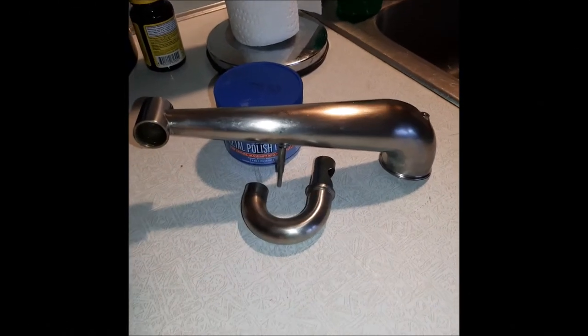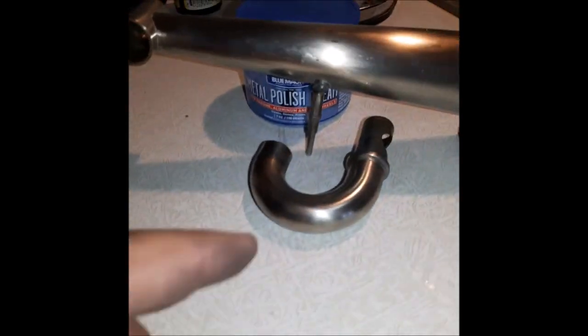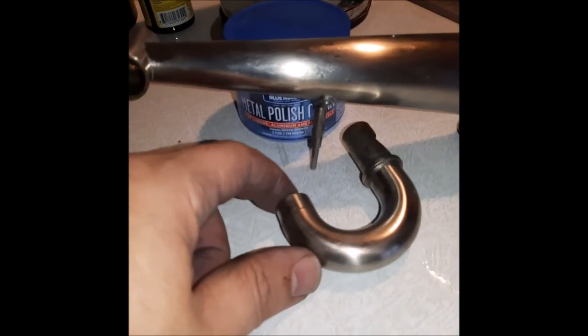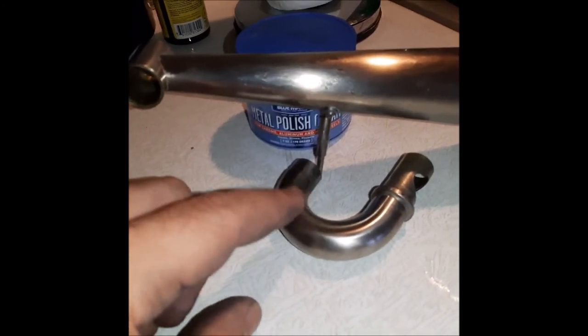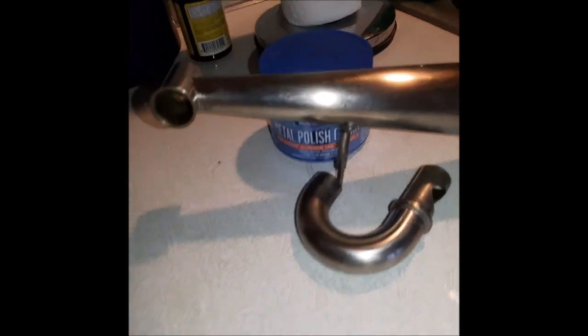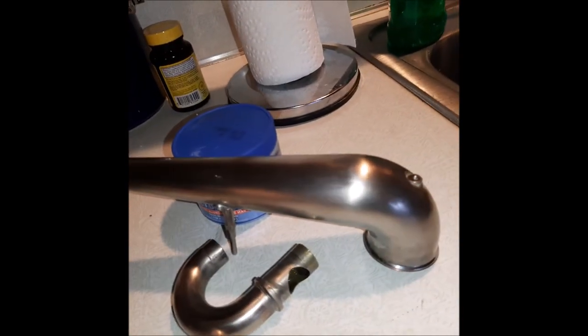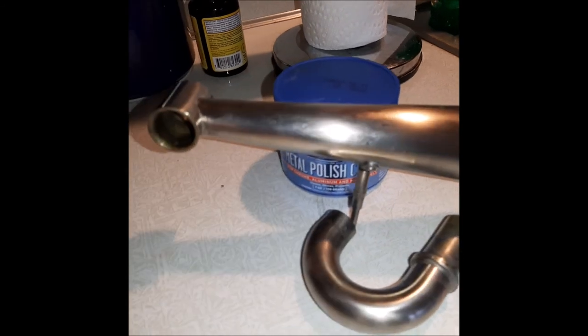All right, well here's my final product. I haven't really polished it yet — I'm going to use the metal polish shown, which is Blue Magic. All I did was rinse these parts rather well. I can see a couple little spots on here which hopefully will be able to be polished out. I'm sure they will.